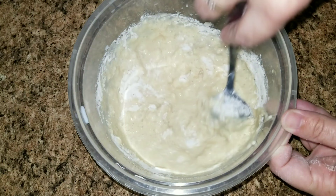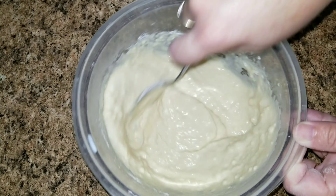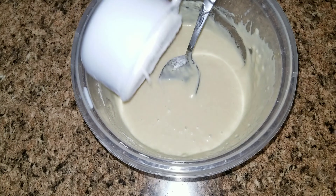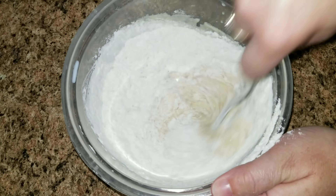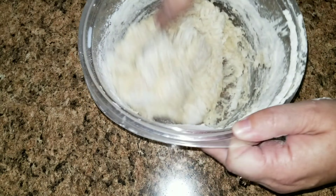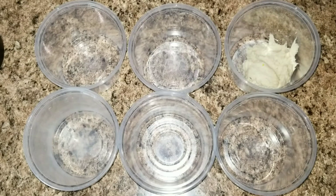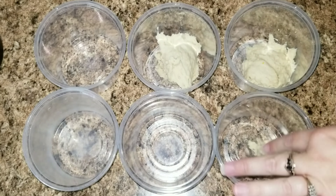Now add your flour. I will leave all the instructions in the link below so you can follow along — it makes it much easier to read and follow along.